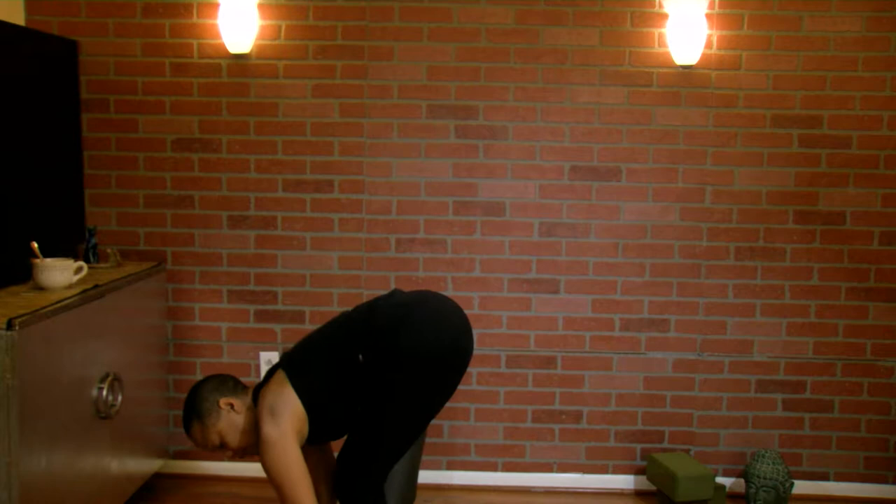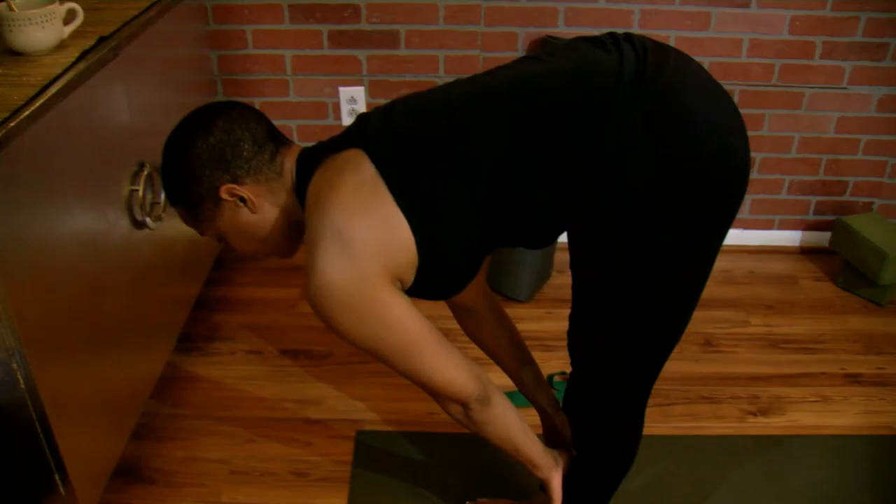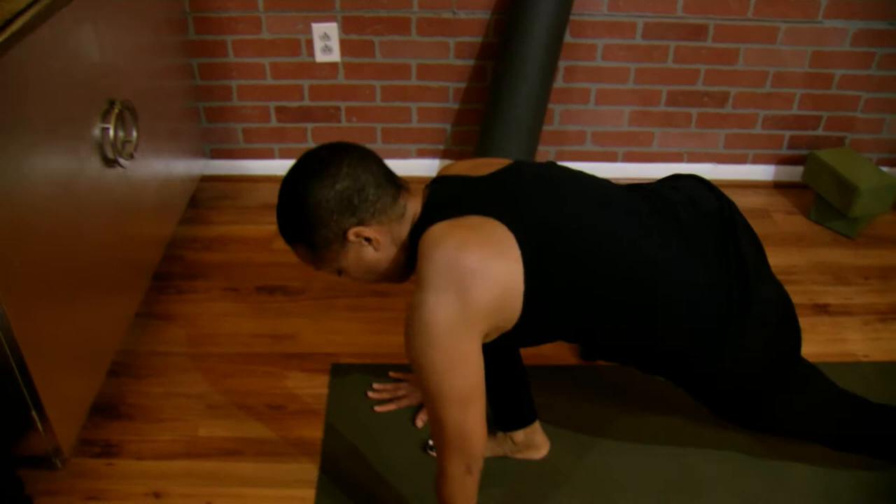Bring your shoulders down and back. Inhale up, exhale, fold forward. You can keep your knees bent if that's more comfortable for you. Then inhale, bring your hands to your shins or your thighs or your fingertips with a flat back. Exhale as you step back with your left foot, then your right.